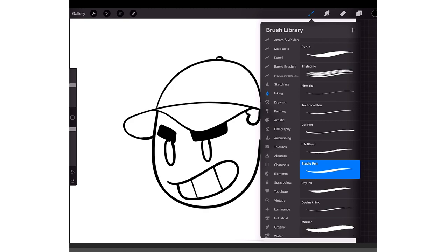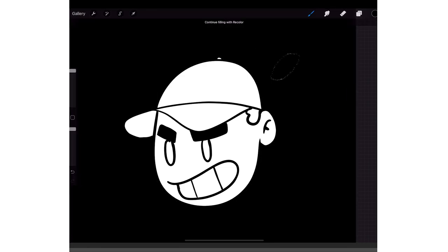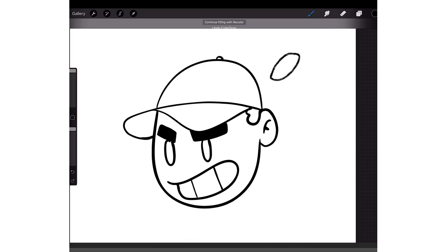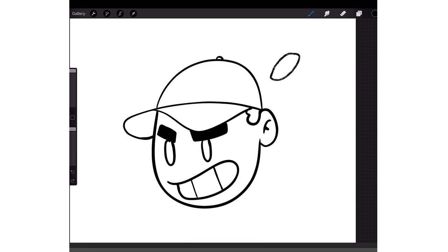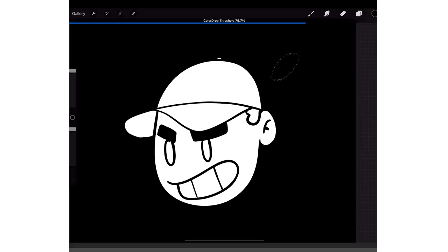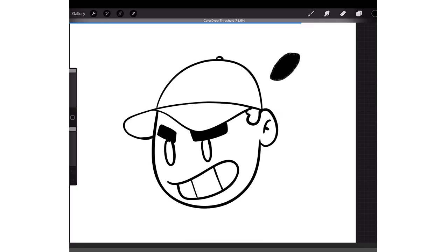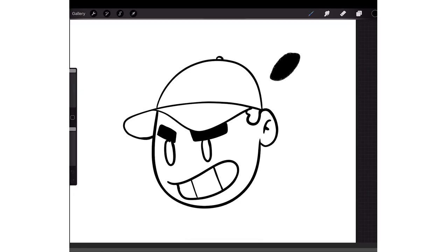Also, if you're using a sketching pen — even if it looks closed off — it still fills outside. So if you're using a sketching pen and you want to fill, you drag and drop and hold, don't let your pencil go, and then slowly move it to the left. You'll see at the top where it says 'Threshold' — you just want to lower the threshold so it doesn't fill the whole canvas. But if you have an actual inking pen, you want the threshold to be all the way up as much as you can.